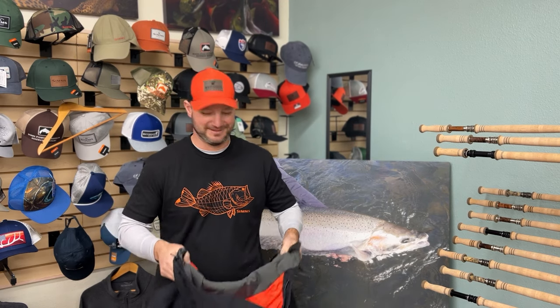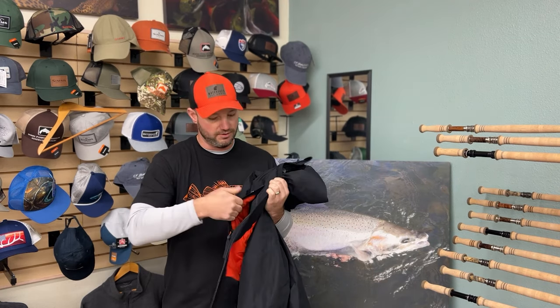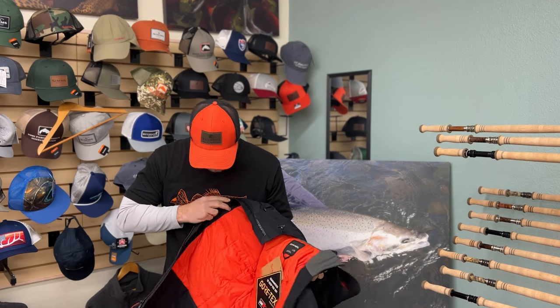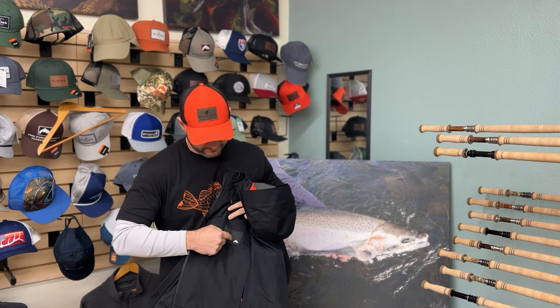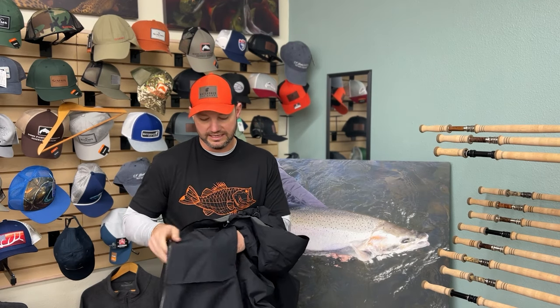I'm just playing, it's just marketing — funny stuff. Anyhow, it's got nice big pockets here. In the winter I'm spey fishing, that's all I'm doing, and these pockets are super nice for like a Plan B box or just a big box. It's super comfortable — a big pocket on each side. And if you're going to dry off your flies, that's kind of nice, though you're not going to be doing that in winter because it's pouring rain and snow. Then it's got a really nice hand pocket.